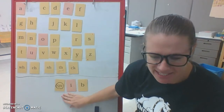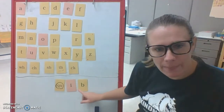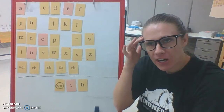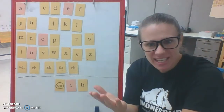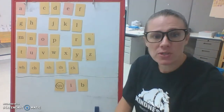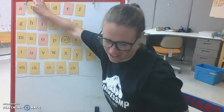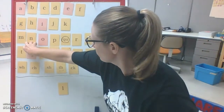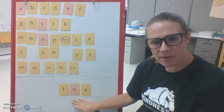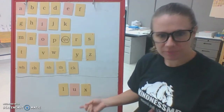Let me hear you tap out this nonsense word. Quib. Good. If you're getting a little better at tapping, you can always just tap it in your head and say the whole word. Once you're able to do that, we want to do that — we don't want to tap unless we need to or unless we're stuck or unsure. What did you say? Lux. Good — like 'deluxe.'